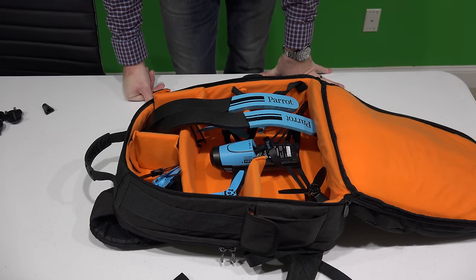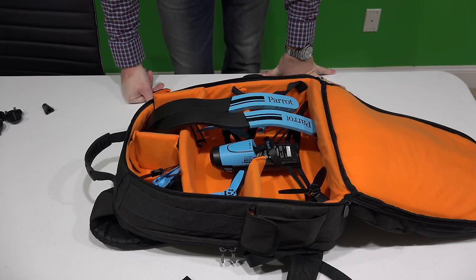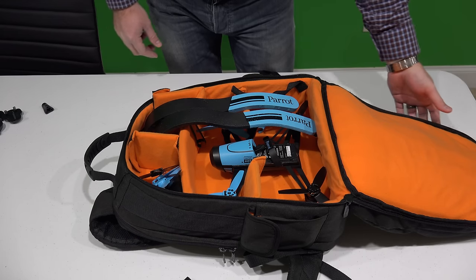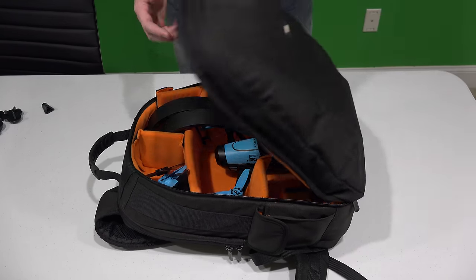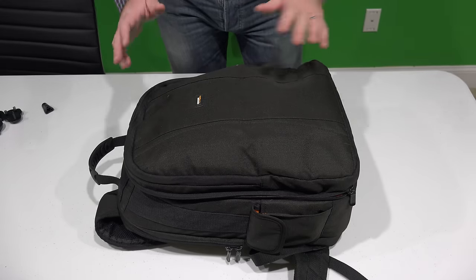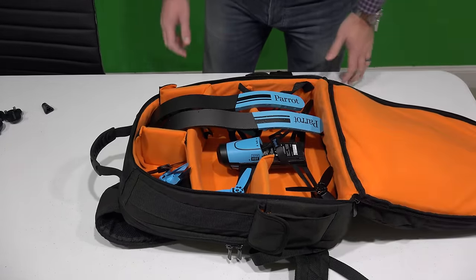You can search the internet and find other Parrot Bebop backpacks, but my honest opinion is that you likely will not find one as nice as this, with as many features as this, that's not just a drone-only backpack.